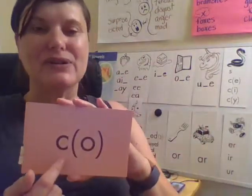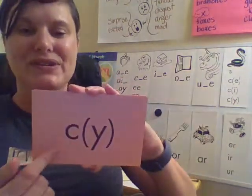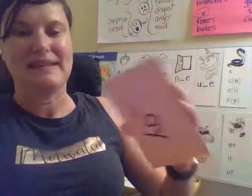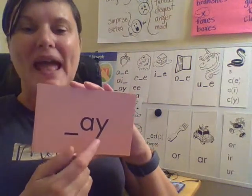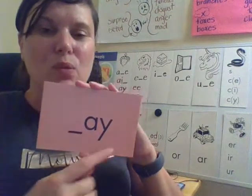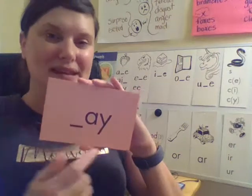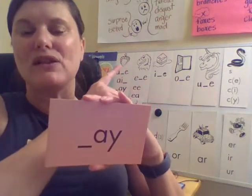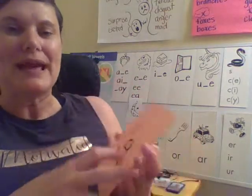K — your turn. S — your turn. A — your turn. And this is another one of our vowel pairs. We know that Y sometimes acts as a vowel — sometimes it's a consonant, and sometimes it's acting as a vowel. And this makes the long A sound like acorn. We know of three ways to make the long A sound.